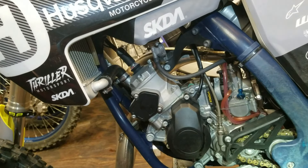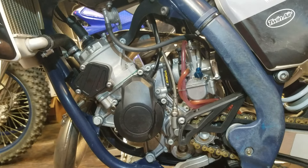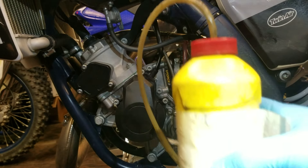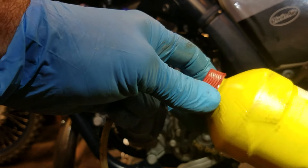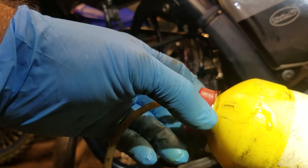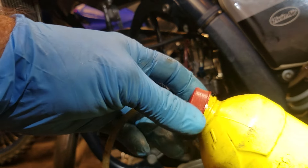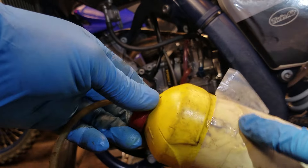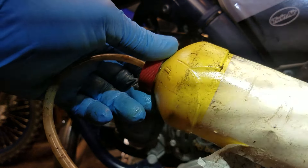If you don't have a vacuum bleeder, you can push fluid instead. What I did here is take an old brake fluid bottle, drill a small hole in the lid, and stick a vacuum line in there that would just barely fit — pressed down tightly. You can see this one has gotten a little dirty from another use, so I'm not going to use this today on this bike. Make sure it's a clean one.